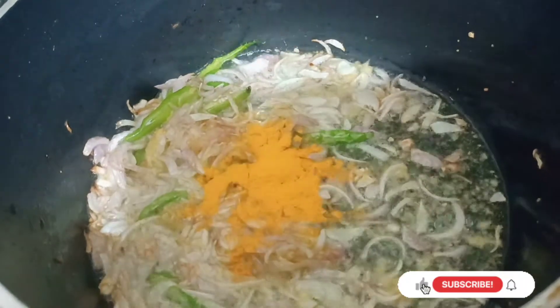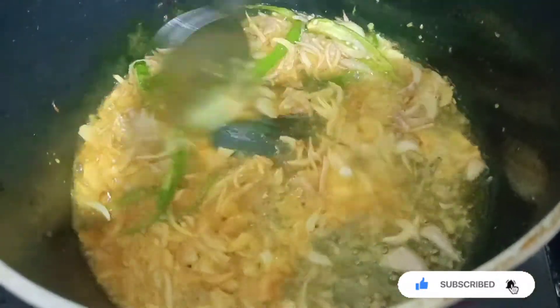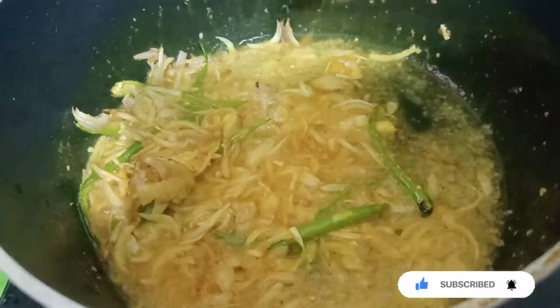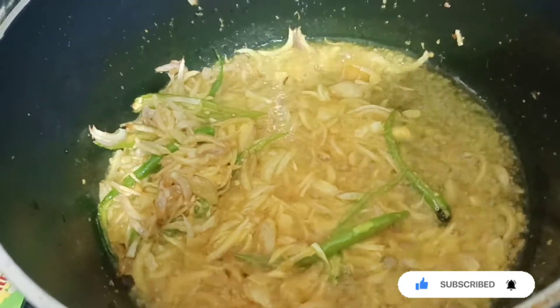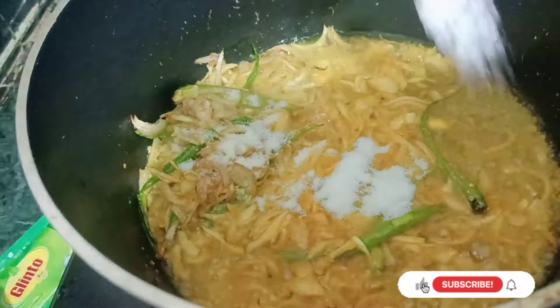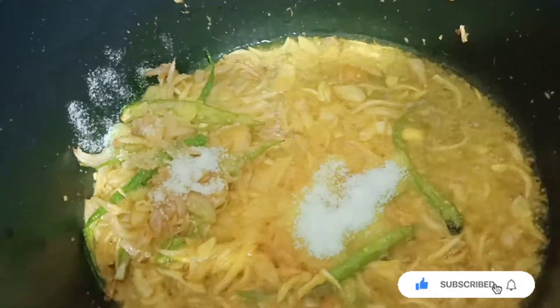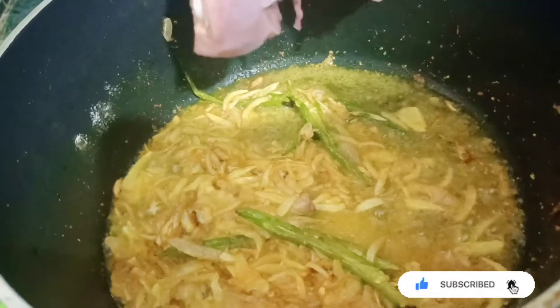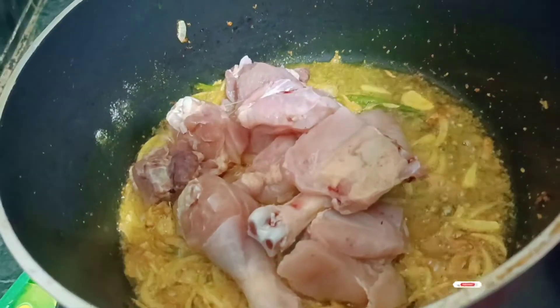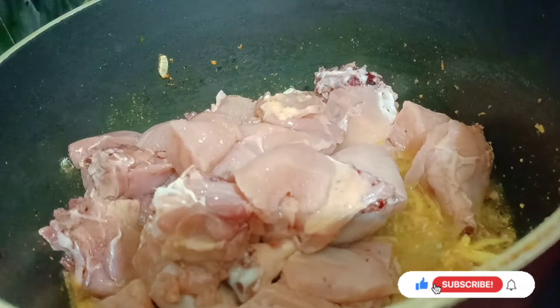Add the chicken. Add 2 to 3 cups of potato and a bowl. Add 80g of cream.